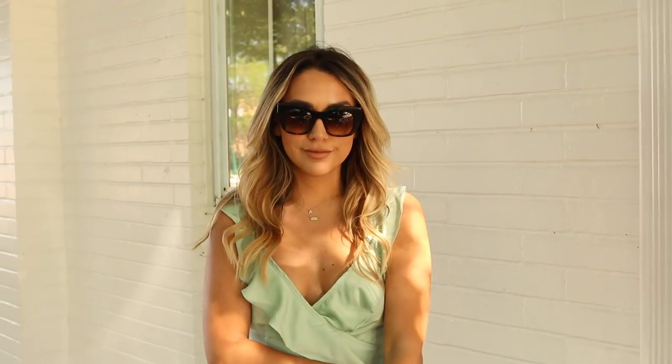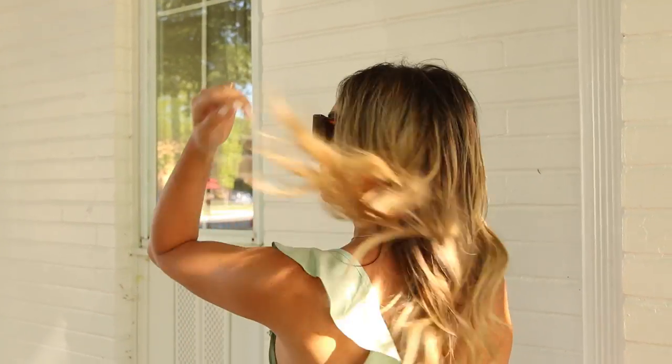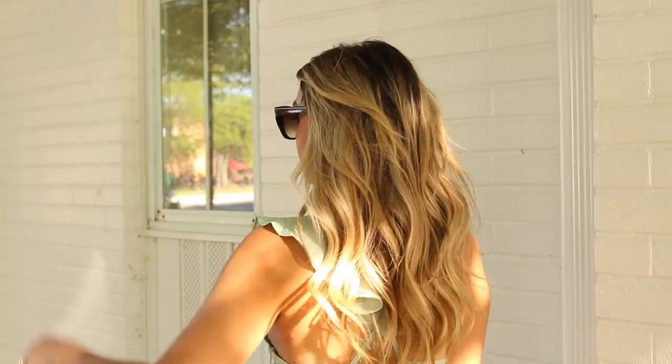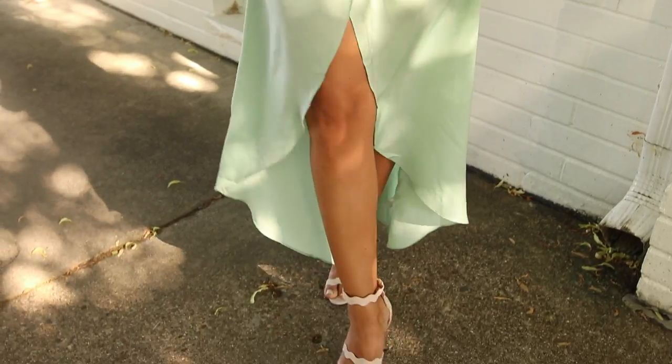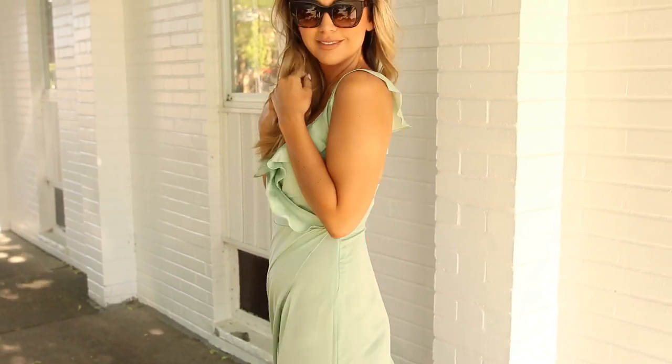This pastel wrap dress is great for any upcoming weddings or events. I love the detail on the back — I think it's really pretty and girly. It also has a nice slit so it looks really flowy and beautiful when you're walking. I love this dress. I paired it again with my nude heels — they're kind of my go-to.